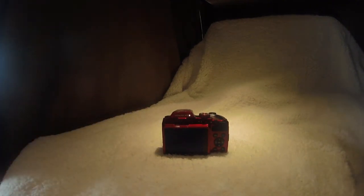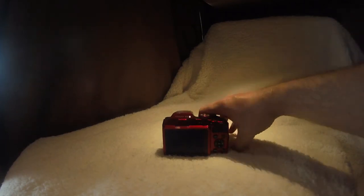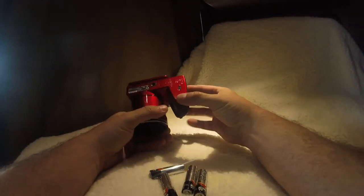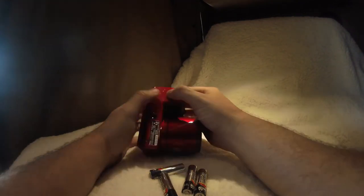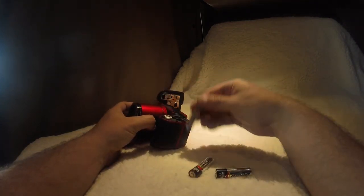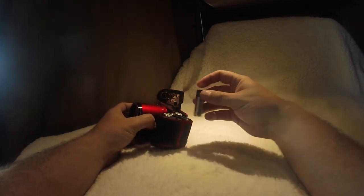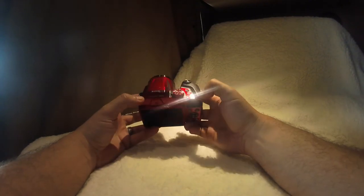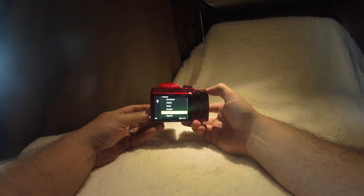We'll turn it on here. We threw the battery somewhere — oh here they are, here's one battery. Where'd the other battery go? Let's just go to the other batteries here. One, two, three, four batteries. Unlock — come on. Okay, that one goes like that, this one goes like that. The SD card goes there but we just want to turn it on real quick and see if it works.